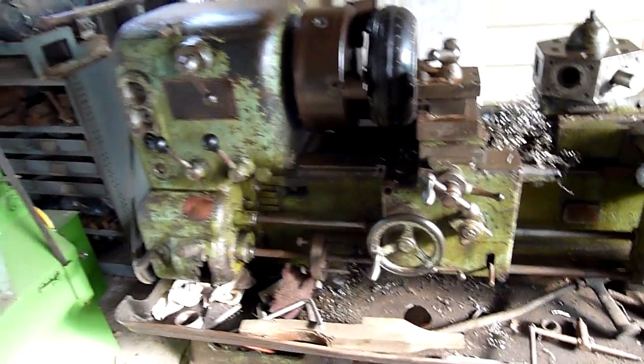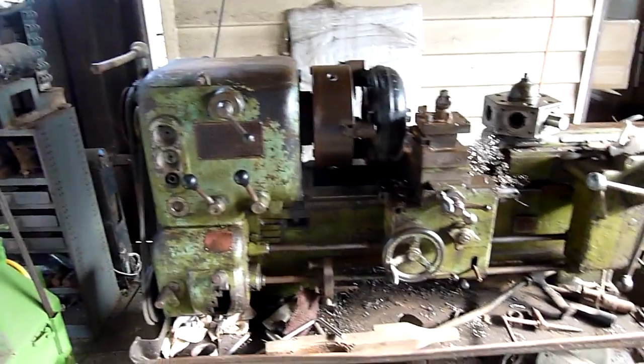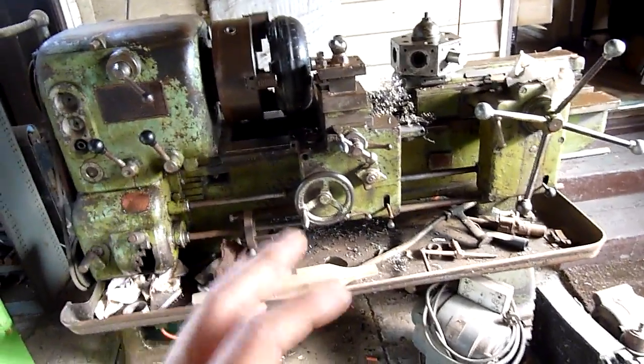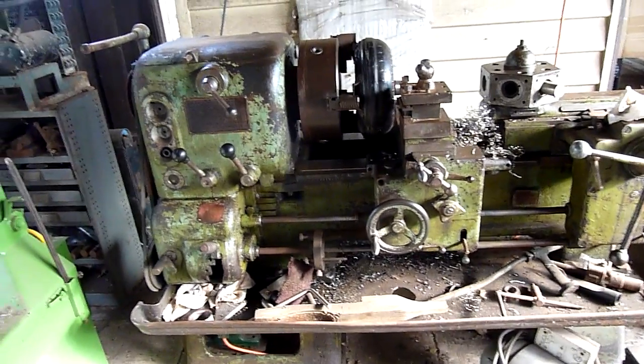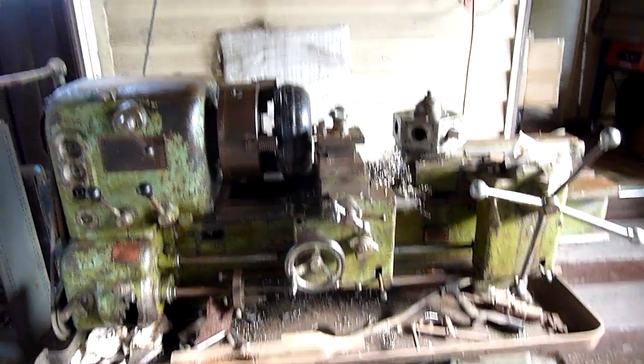Anyway, that's your little tour of the turret lathe. And hopefully, since it's exposed, I'll keep it ready to go and clean and do a few more videos of turning projects with it. Thanks for watching.